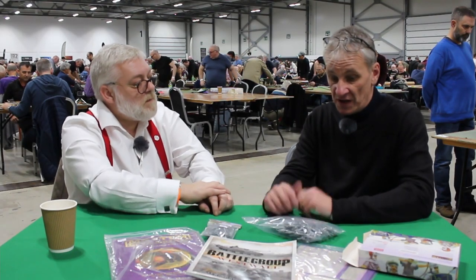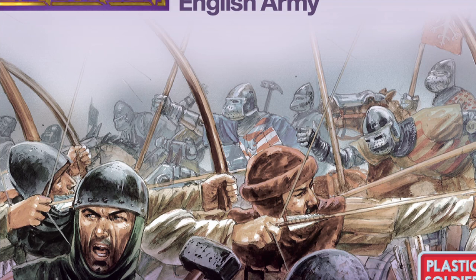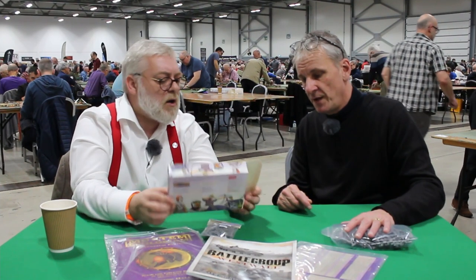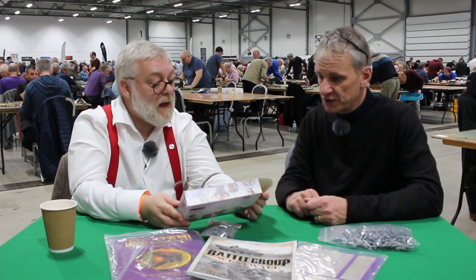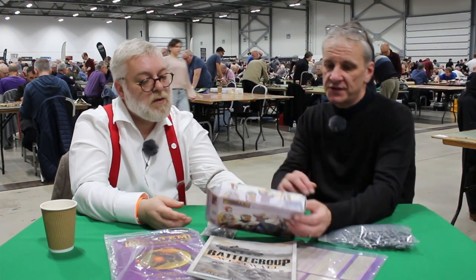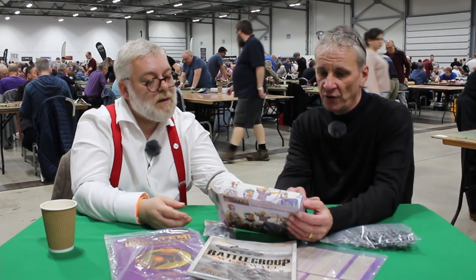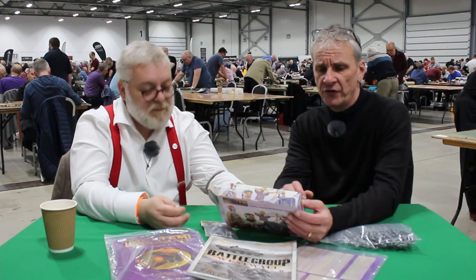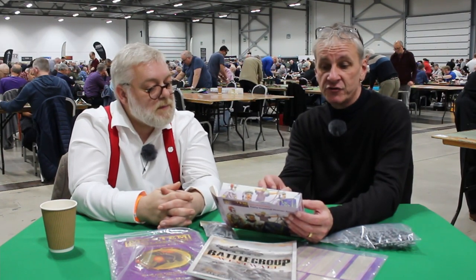For someone getting into 15mm for the first time, one of the big appeals is getting a lot of figures for your money. The Early Imperial Roman starter army is around 40 quid and contains 15 mounted figures, foot command, three mounted command, 14 veteran legionaries, 28 legionary infantry, 14 auxiliaries, and 12 cavalry.